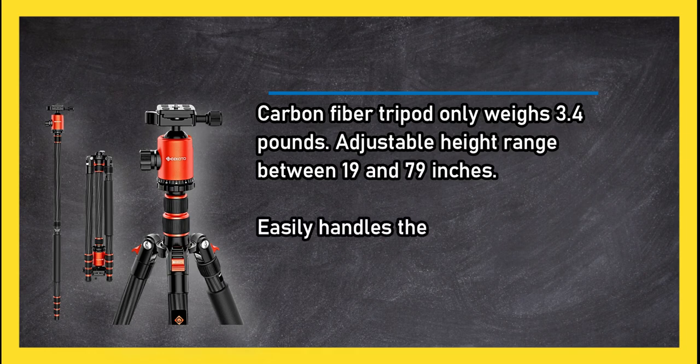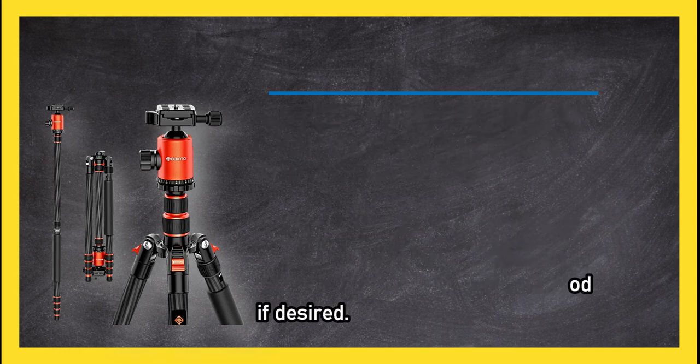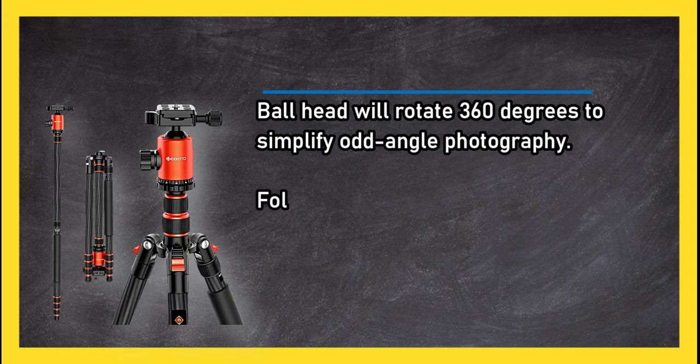At number one, the Kikoto carbon fiber camera tripod. It only weighs 3.4 pounds with an adjustable height range between 19 and 79 inches. It easily handles the load of a heavy DSLR and large lens combination, and can be transformed into a monopod if desired.